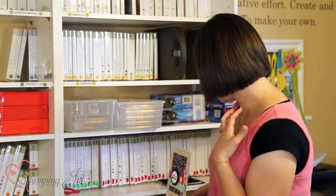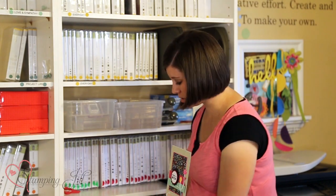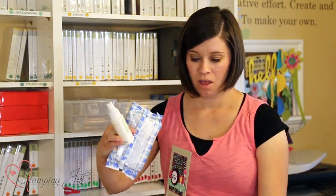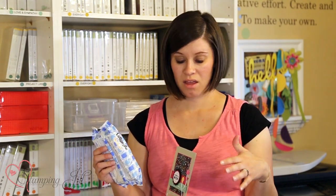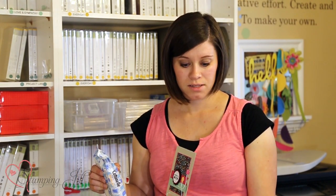Which brings me to the cleaning pads that we have at each table. At each project table we have wet wipes and a stamp and scrub. The wet wipes are really nice for the photopolymer stamps because they tend to get quite messy, so we keep those there so anyone stamping at our event can just pick them up and use them quickly if they have a mess on their hands.